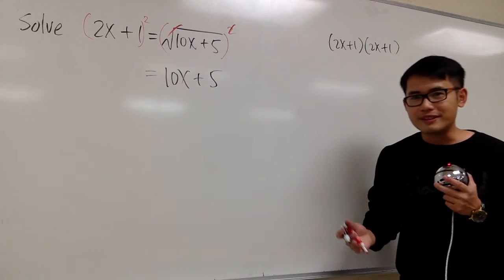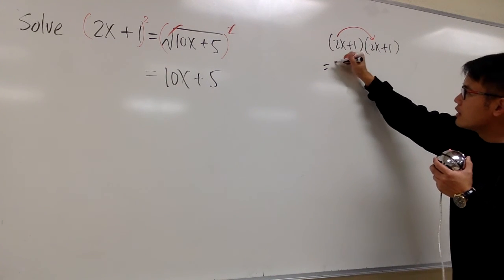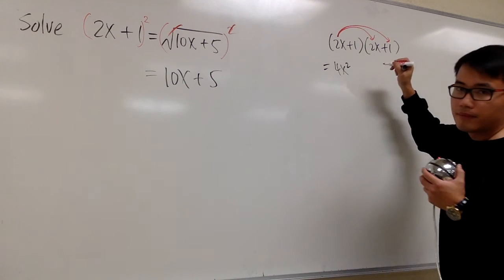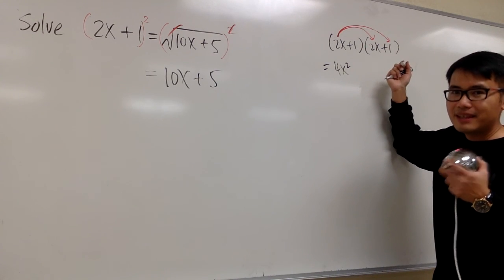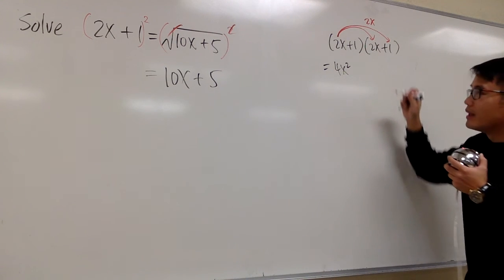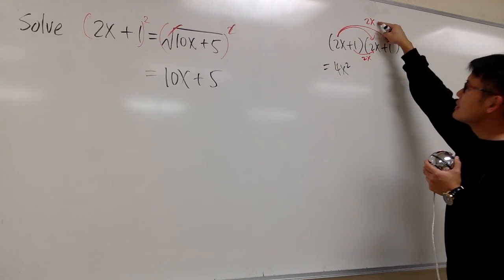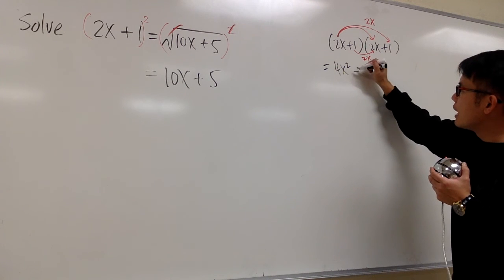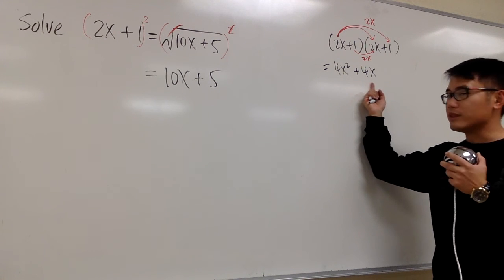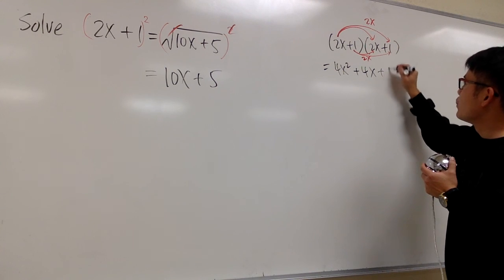Be sure we follow this out. I'll draw arrows to keep track. 2x times 2x gives us 4x squared. Then 2x times 1 is 2x. And then 1 times 2x is another 2x. So 2x plus 2x is a total of plus 4x. We combine like terms for the middle. And lastly, 1 times 1 gives us plus 1.